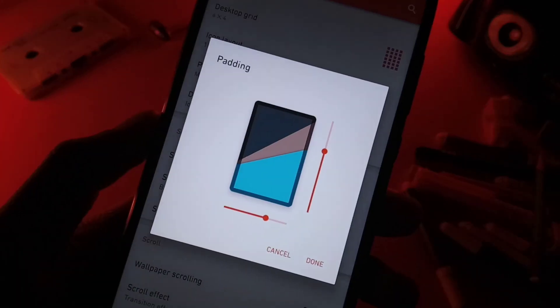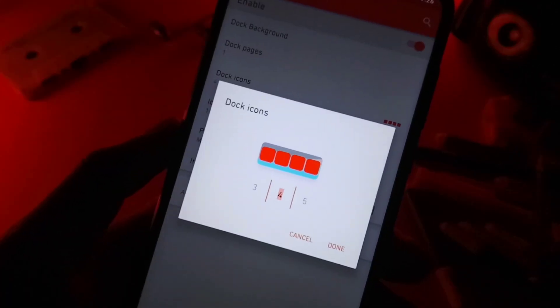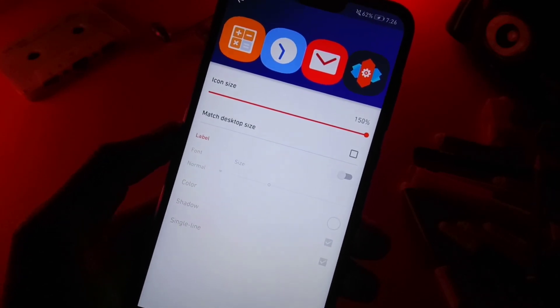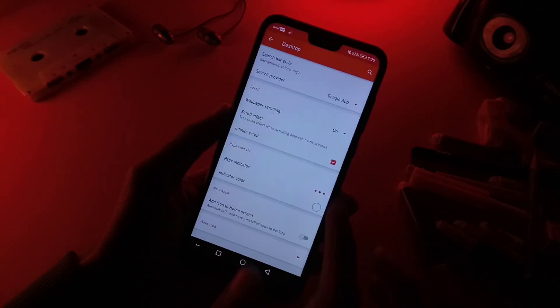I've also changed the width and height padding to medium by medium. Now come down to the dock section and change the dock icons to 4, then go to icon layouts. Do the same as the desktop icons and make sure to turn off the icon labels. Also set the page indicator to the 3 dot style and that's it for desktop settings.